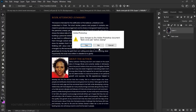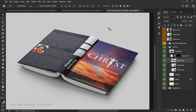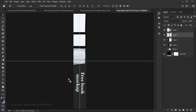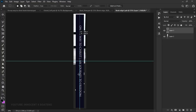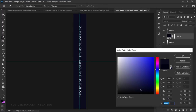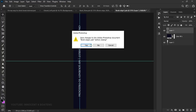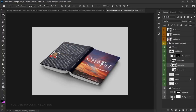Once you're happy with the back, save that smart object. Now do the last section — the spine or edge. We've already copied the spine earlier, so select it, bring it into the spine smart object, and position it. Use the Rectangular Marquee Tool to remove any excess, add a solid color layer underneath to fill the color, and center everything. Then save that as well.